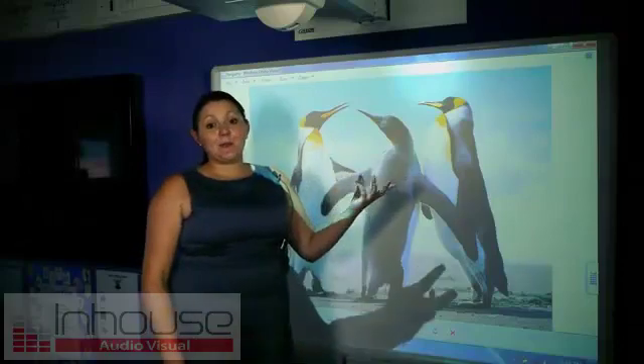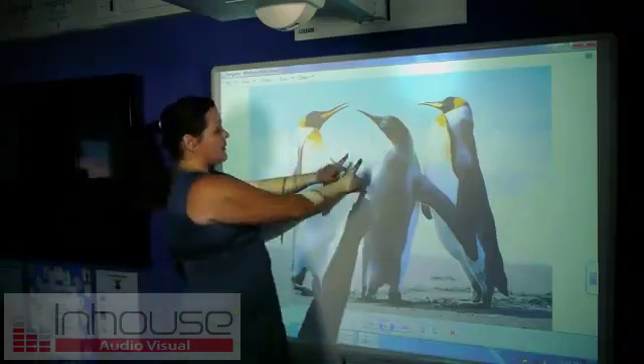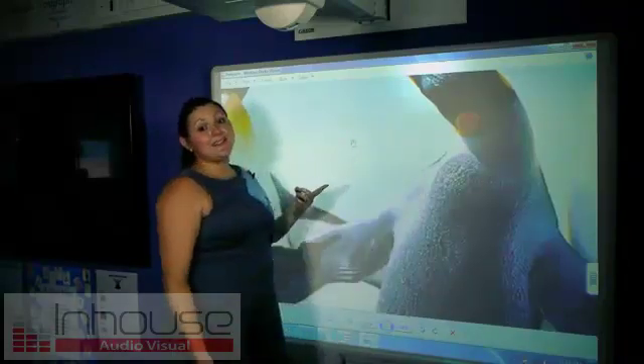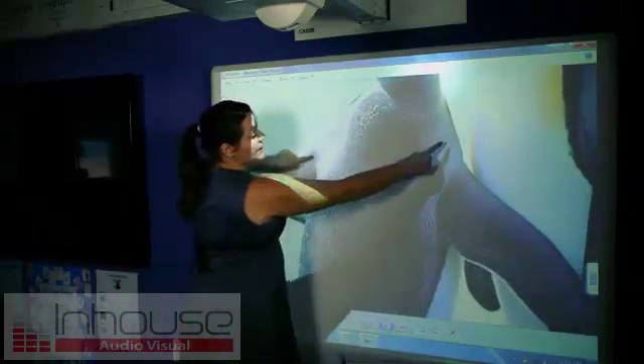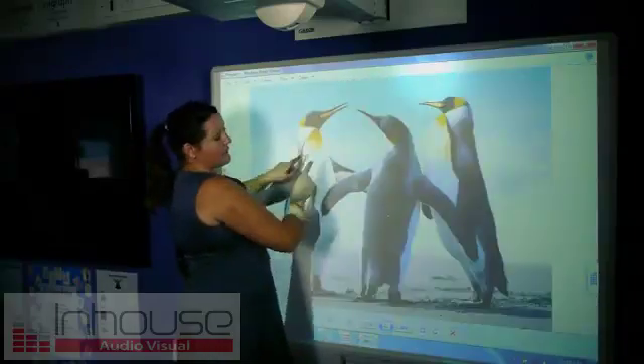I've got an image here of three penguins and I'm going to enlarge it using just these two fingers. Placing them close together on the board, I'm going to pull them apart and as you can see, the image is enlarged. To minimize it back to where it was, I'm just going to bring my fingers back together.